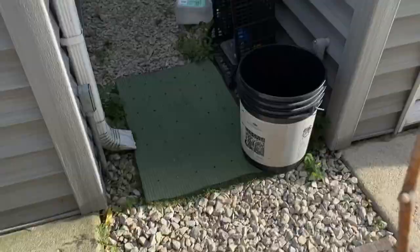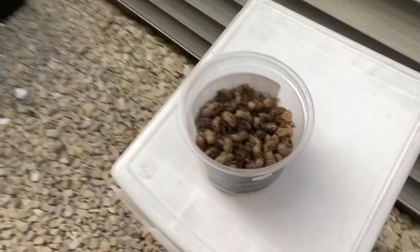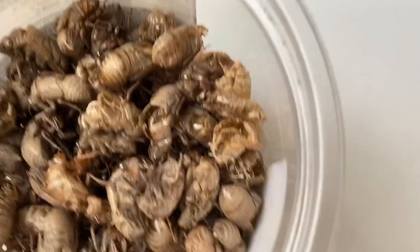Oh yeah, here it is. This is the stick I used to move these cicadas around and get them in the cup. Here they are. It's pretty disgusting — they're all dirty, covered in mud.